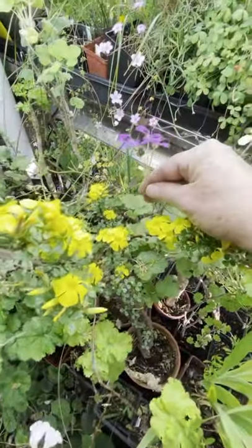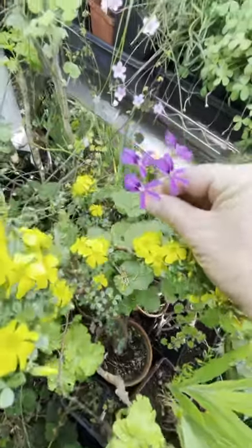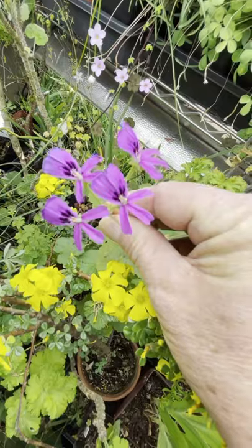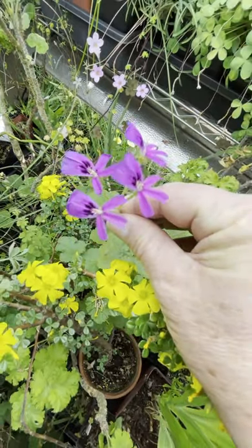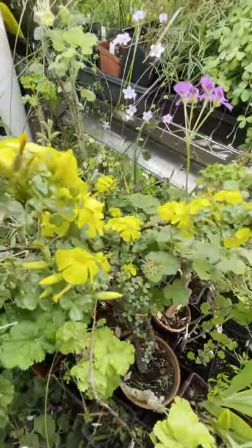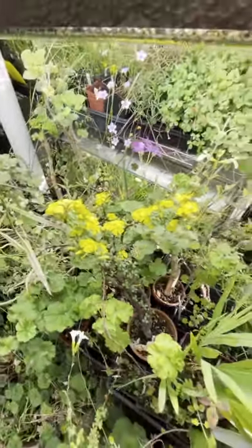Behind it we see one of the many forms of Pelargonium echinatum that I grow — the Sweetheart Geranium — and the Makulaland species. I haven't seen it in the wild yet; I've been very close to its range and hope to see it next year. I have it in white, purple, and various other colors.